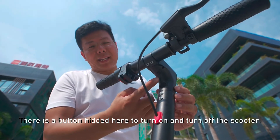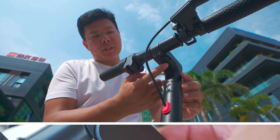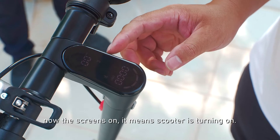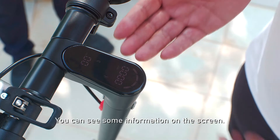There is a button here to turn on and turn off the scooter. Long-press to turn on the scooter. Now the screen is on — it means the scooter is turning on. You can see some information on the screen.